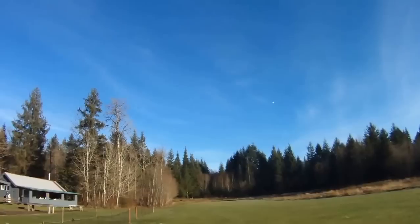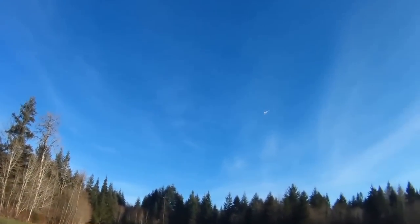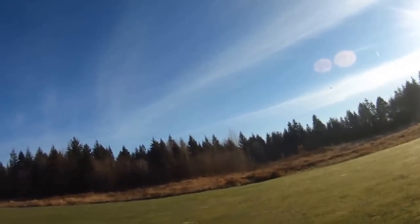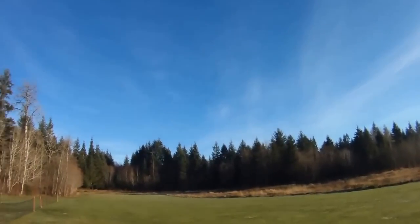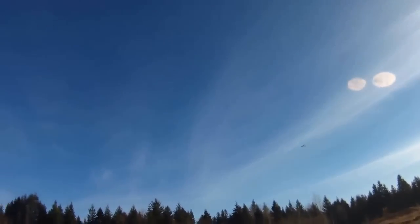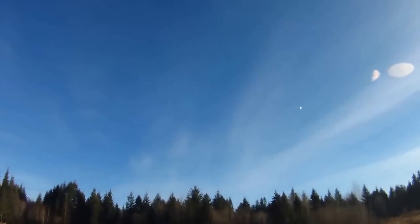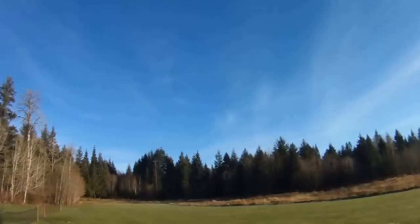I'm just going to toss it up into kind of an arc test here — 30 degrees nose up, just chopped the throttle. And it just floats. What I'm looking for is for it to just kind of float over the top, not do anything crazy or violent. Attempting a bit of inverted flying — I'm a terrible inverted flyer. Very, very well balanced inverted. I'm keeping maybe 10 to 20% forward pressure on my stick to keep the nose from dropping.